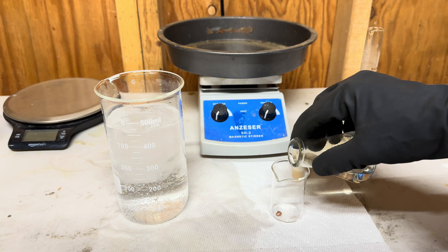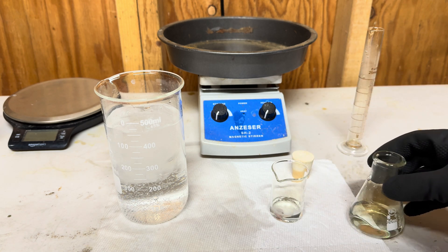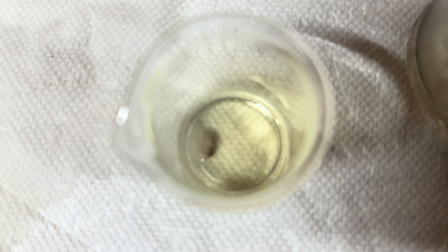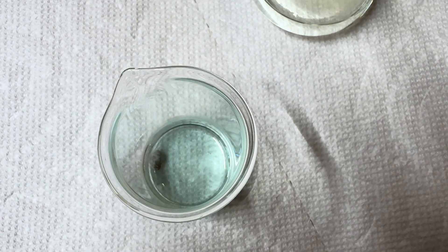Now we will take our freshly made nitric acid and pour it into the beaker that has a piece of copper in it. Only nitric acid can dissolve copper.